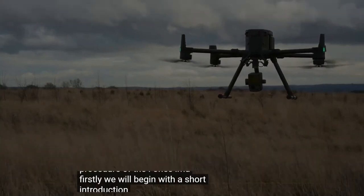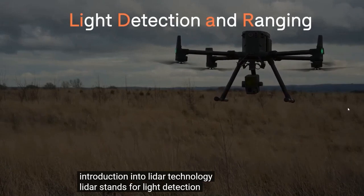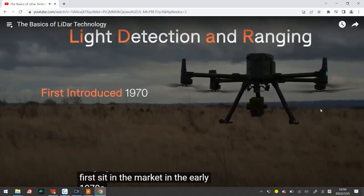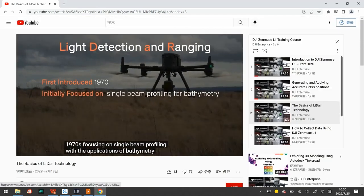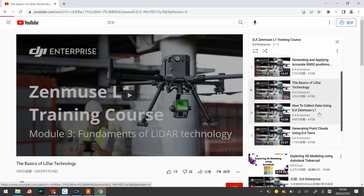We will begin with a short introduction into lidar technology. LiDAR stands for light detection and ranging, first hitting the market in the early 1970s, focusing on single beam profiling with the applications of the drone. The fourth part is how to collect data using DJI Zenmuse L1.